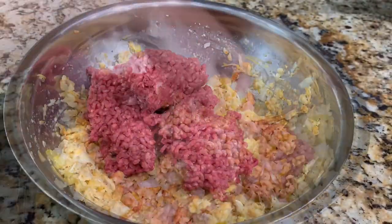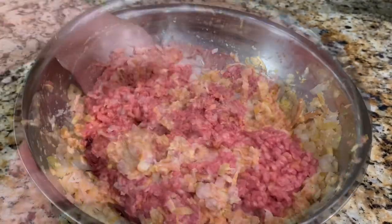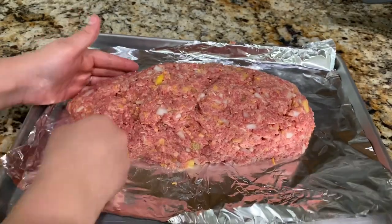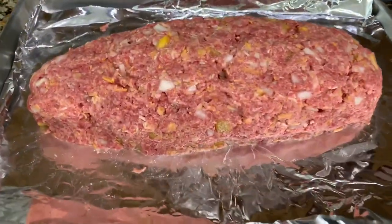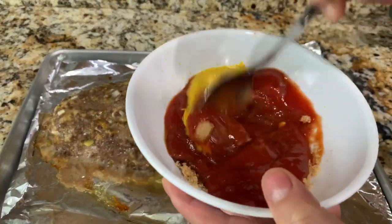Once everything's well combined, I'm going to add my meat and mix everything together. Once combined, I'm going to place it on my baking sheet — I went ahead and lined it with aluminum foil — and now I'm just shaping it like a loaf. My oven is preheated at 350°F and I'm going to bake this for 30 minutes.